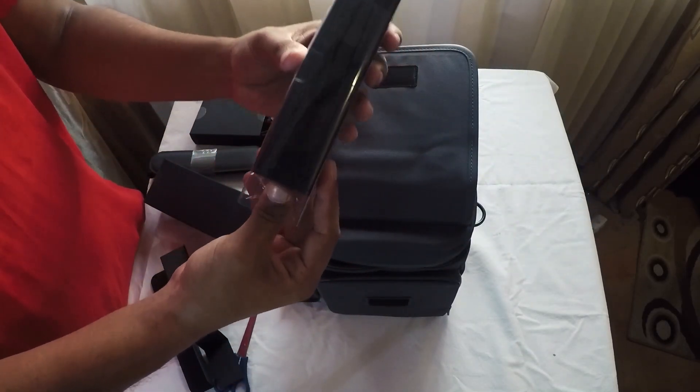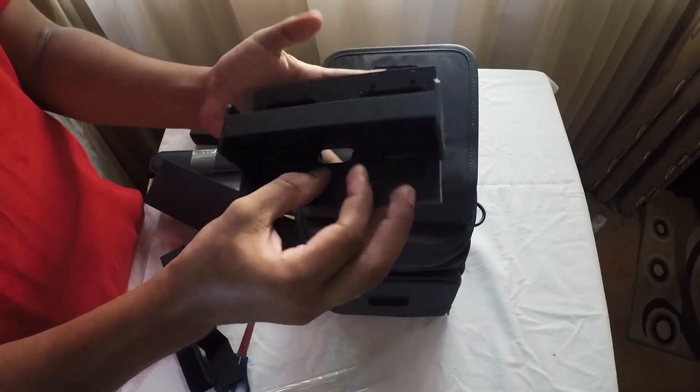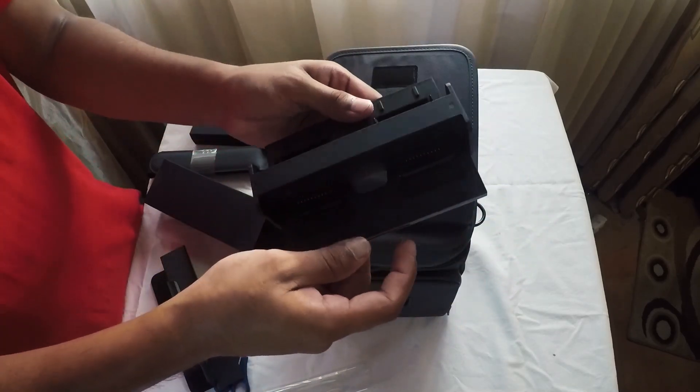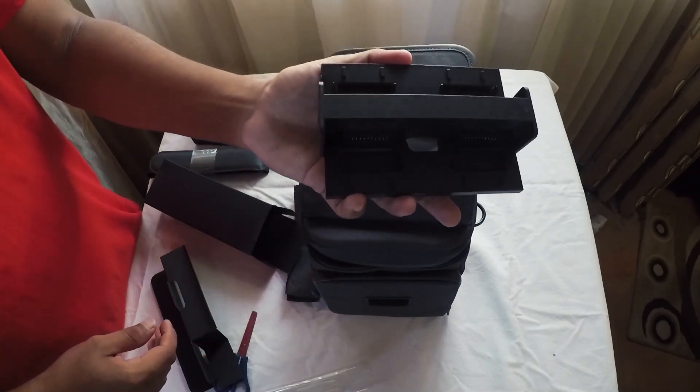I can use the battery. The design of the device will be used. I can use the battery.